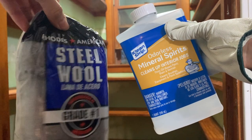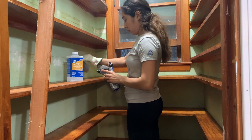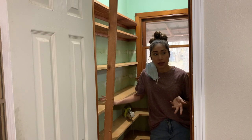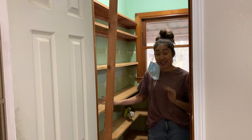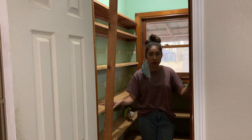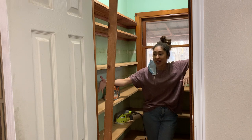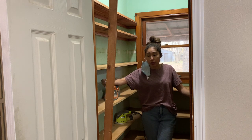After stripping, you want to use mineral spirits and steel wool to remove any existing residue. Please, I cannot stress this enough — be safe and use proper PPE. I'm sanding all of these shelves down right now, and this has become a lot more work than I thought it was going to be. I'm sanding with 80-grit paper and then going back over it with 120-grit.